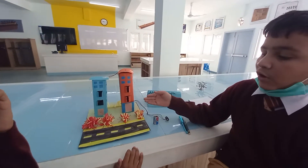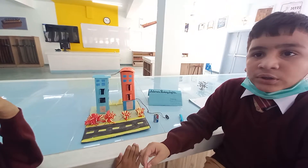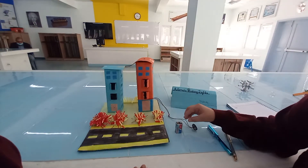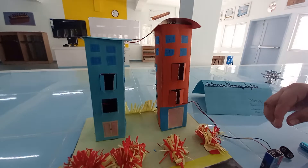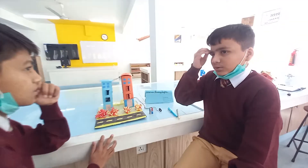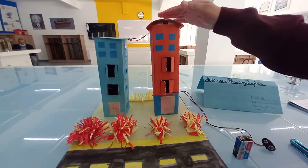This project is about offices and parking. When people come to the office, they need light to work and they turn on the lights. But when they go home, there is no one to turn off the light.